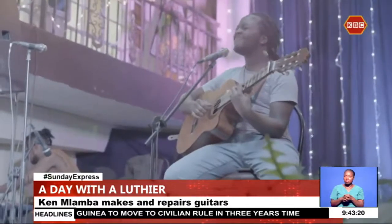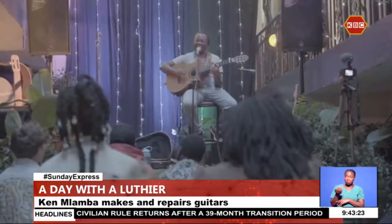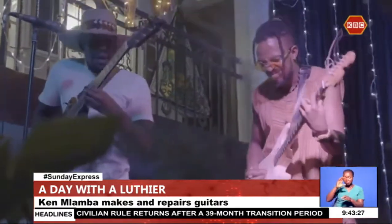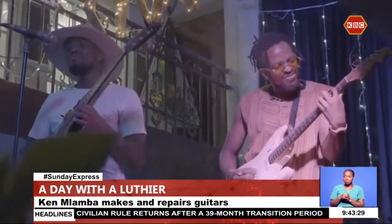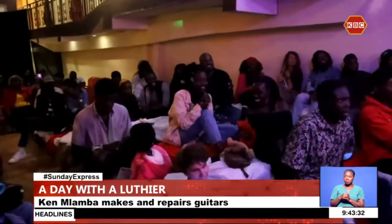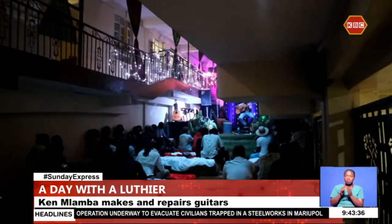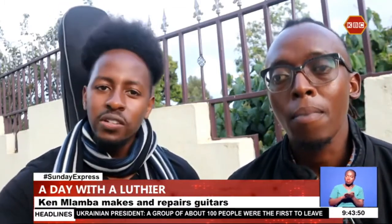A few days ago, the Mlamba family hosted a group of local acoustic artists in Kikuyu. The event, dubbed R'Acoustic, aimed at raising awareness about luthiers as well as the growth of acoustic music in Kenya. The event is about spreading good music in a safe and controlled environment where people can just sit down and enjoy it without any sort of distractions.